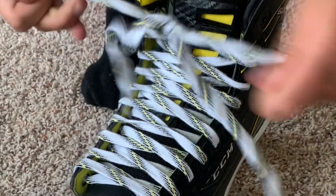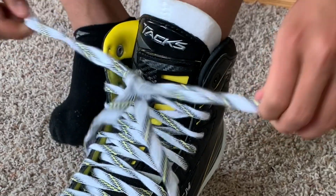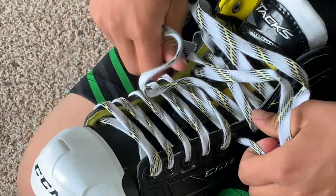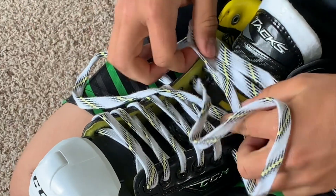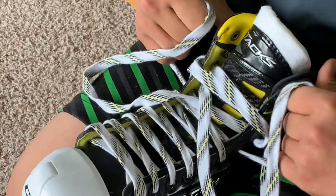That is essential. Then wait for 15 minutes after that with the feet in your skate. After 15 minutes of keeping your foot in the skate, take your foot out, tie it as tightly as possible, and then wait for 24 hours.